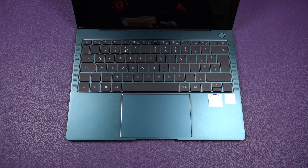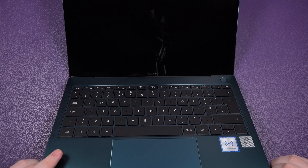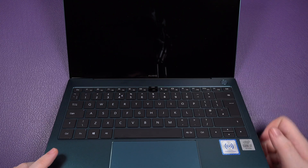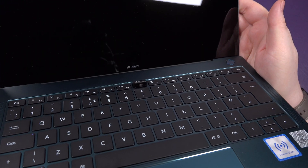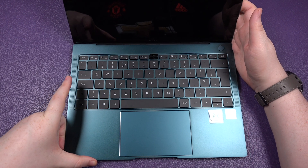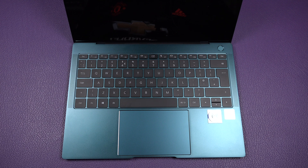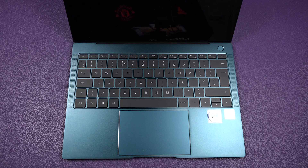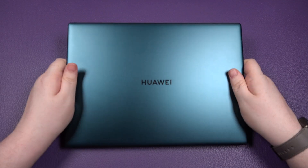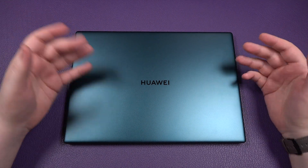The webcam is a pop-up design — great for privacy in theory, and it's a neat idea. However, it's only 1 megapixel doing 720p video, so it's not the best quality and the angle isn't adjustable. It's fine but not great. I'd rather give you my real-world impressions than run through Geekbench scores, and for daily use this laptop has done everything I've asked of it.